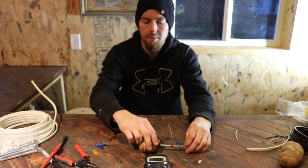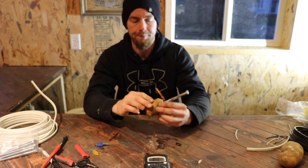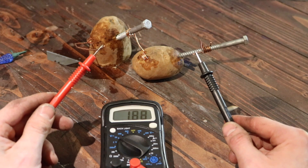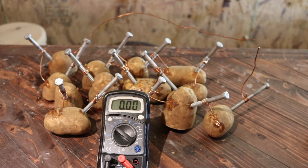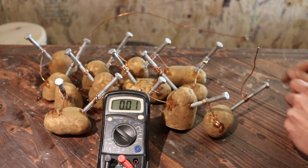So let's hook a couple more of these up in series and see what we can get for voltage. 1.88 — doubled it. So now I hooked up 13 cells and we'll see what the voltage reads. It's about seven.